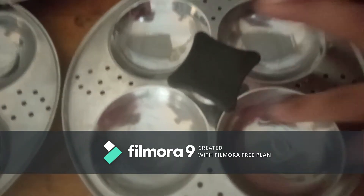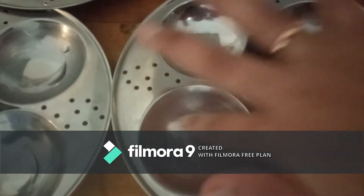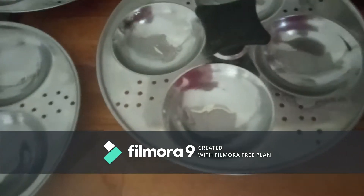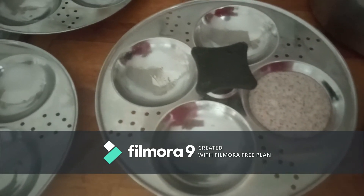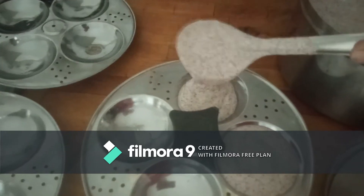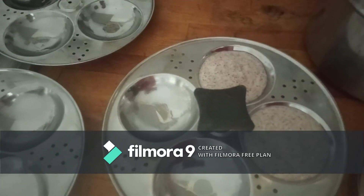For the idli recipe, the batter has to be thick enough — it should not be too runny. Now I am greasing the molds with a bit of oil, or you can use ghee, it's up to you. Now I am adding enough batter into the molds. Once the molds are filled, you have to place them in the idli steamer.